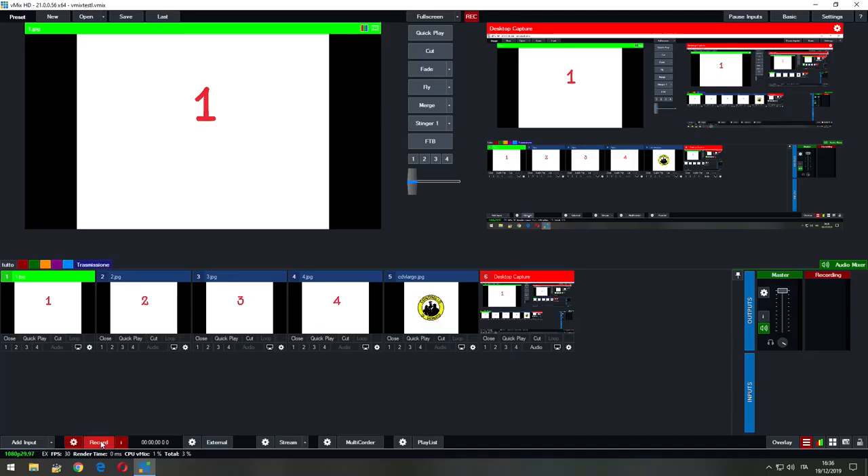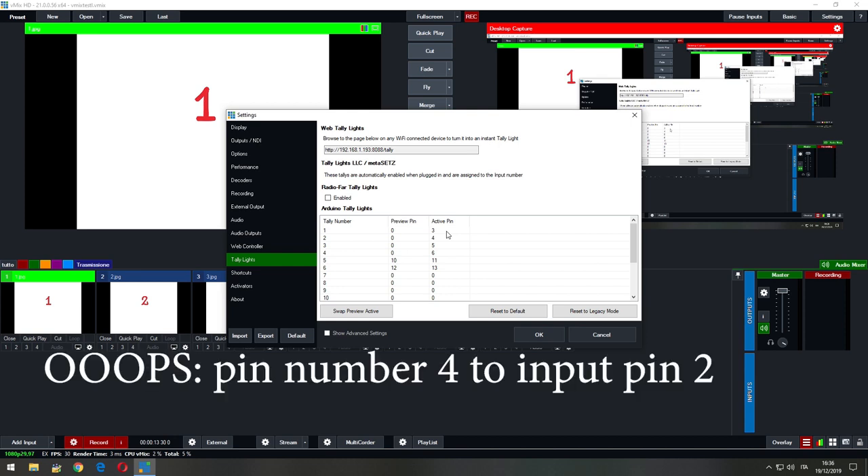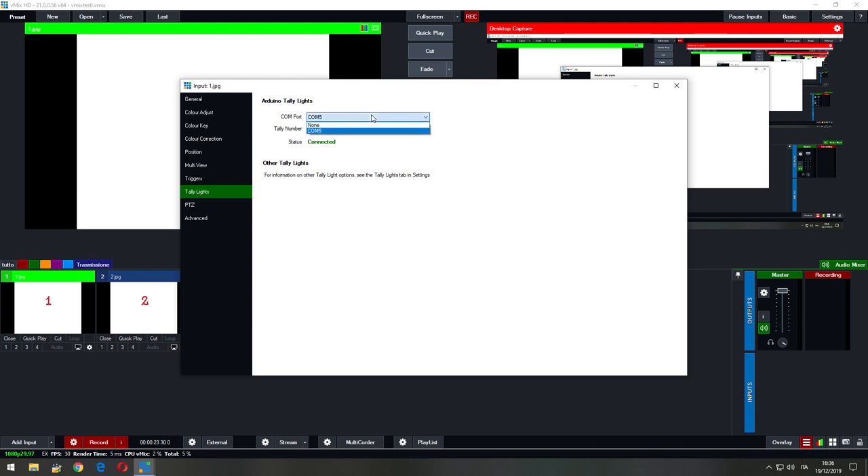Let me show the vMix settings now — they are very simple. Click on Settings and then Tally Lights. Here you can decide which pin to assign to Arduino. As I said, I don't use the preview light, so the value is 0 for all tally numbers. I assign active pin 3 to tally number 1, active pin 4 to tally number 2, and so on. Then click on the settings of the single input, select the tally light, and select the COM port of your Arduino and the tally number. I select tally number 1 for input 1, tally number 2 for input 2, and so on.